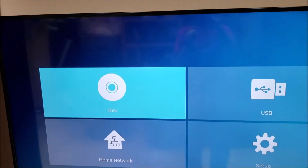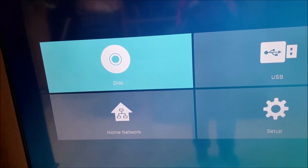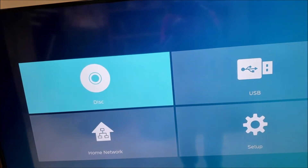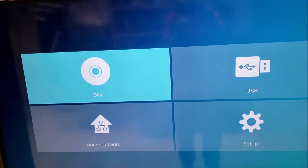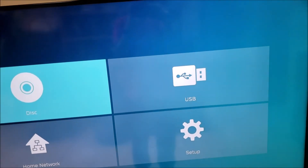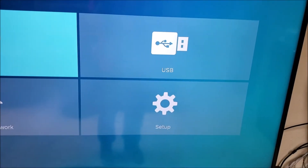This is the home screen on the player. You've got your disk options, home network — and like I said, it's wired internet only. If you want something with built-in Wi-Fi, you have to pay a little more for it. This one was $129. You also have USB options where you can do photos, music, and movies, and then your setup options.